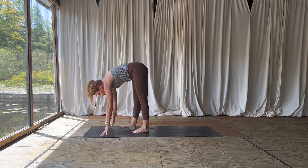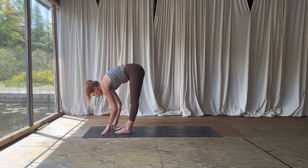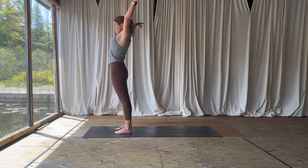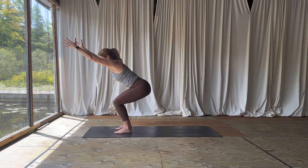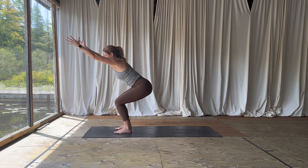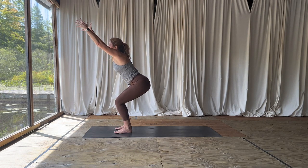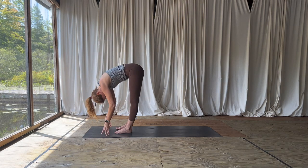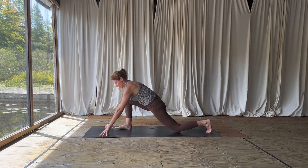Walk those feet back up to the top of your mat — you can step or hop. Half lift when you get there. Exhale, surrender over the thighs, press through the feet, rise up to extended mountain. Sit right into your chair pose — hips go low, reach the fingertips forward and up. Every time you breathe out, let the weight come into your heels, let the tailbone drop. Exhale, fold it forward, release that tension. Inhale, half lift.